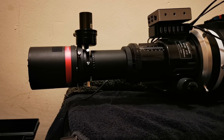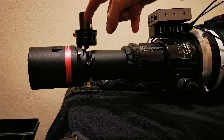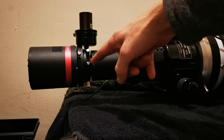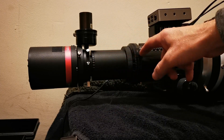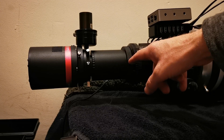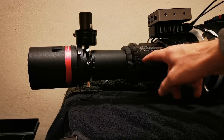This is the back end of my Esprit 120, and as we can see there's the normal camera and guide camera. This is the focus draw tube extender adapter that comes as standard with the Esprit 120, and the actual focus draw itself.